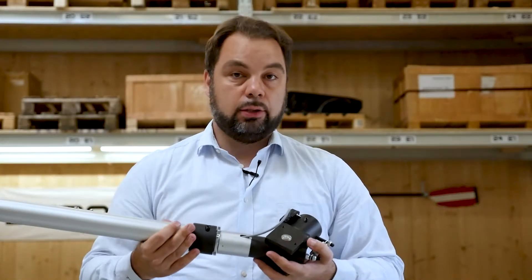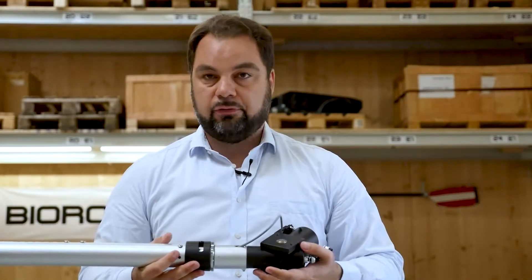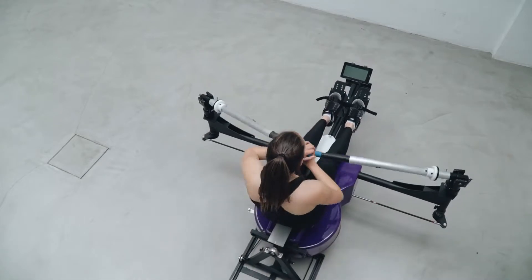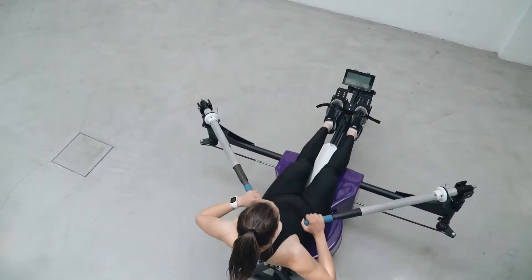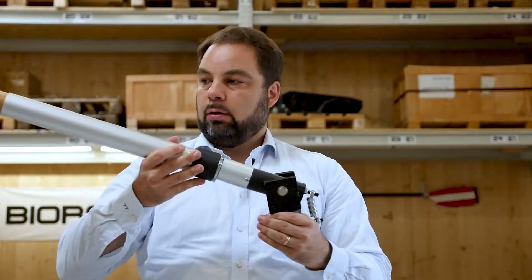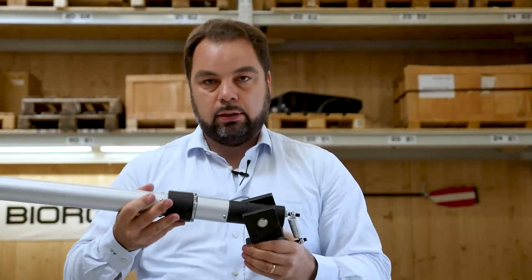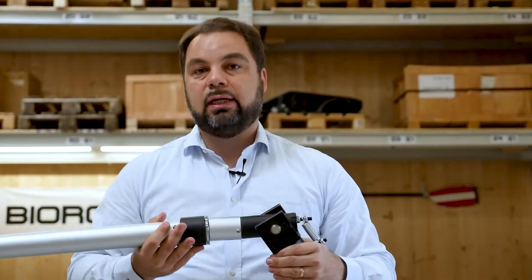So you actually feel whether or not you're squared or your blades are feathered. You don't have to do this, but it feels good to do it. What we have is what I call continuously variable handle height — in other words, you can move the hands up and down just like you would in the boat.